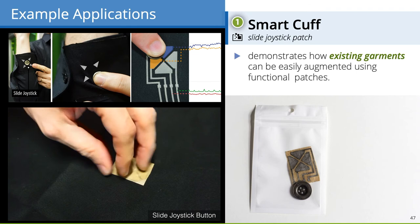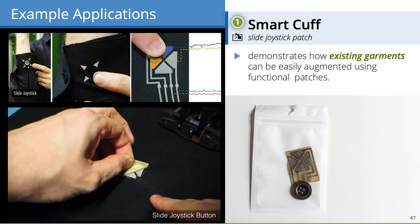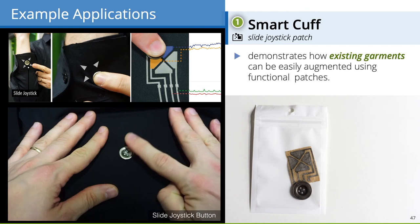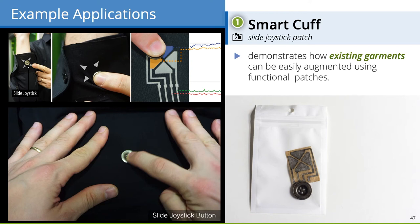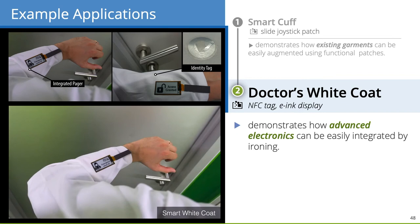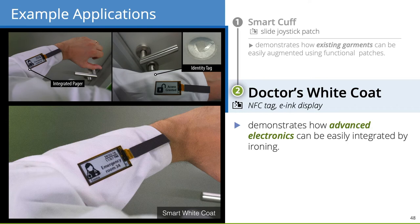To see how the toolkit works for real-world applications, we realized three application examples. The first is a smart cuff button that acts as a direct and discrete input device — for example, for controlling a slide deck during a business presentation. The interactive metal button can be slightly displaced in all directions and snaps back elastically while sensing its position. Technically, we used a capacitive 4-way slider button patch ironed under a cuff metal button. We also ironed an e-ink display and an NFC tag on a doctor's white coat, providing access and pager notifications.